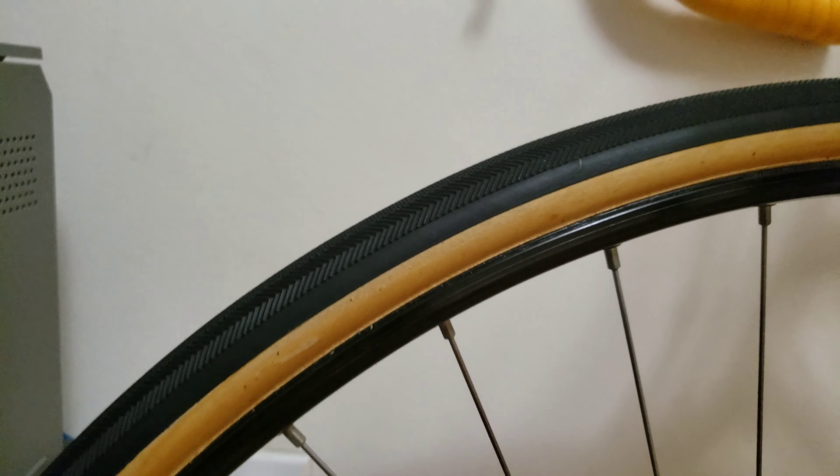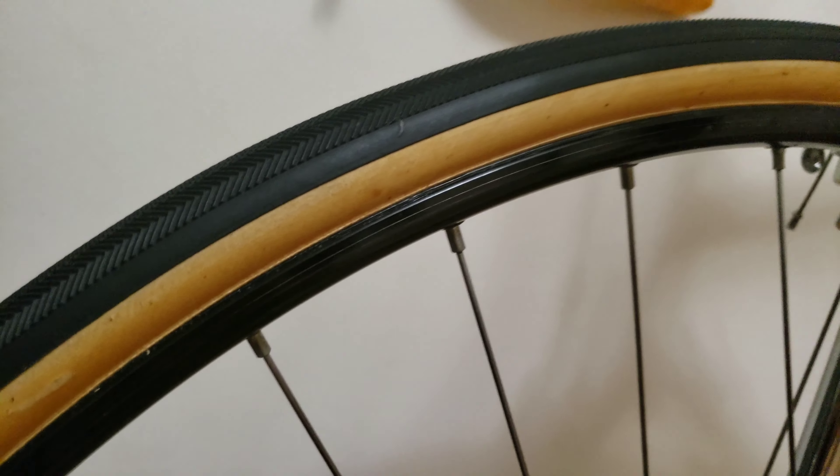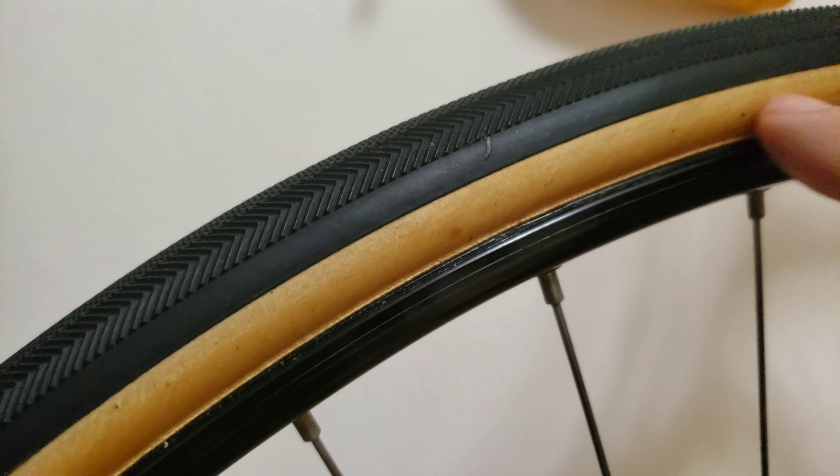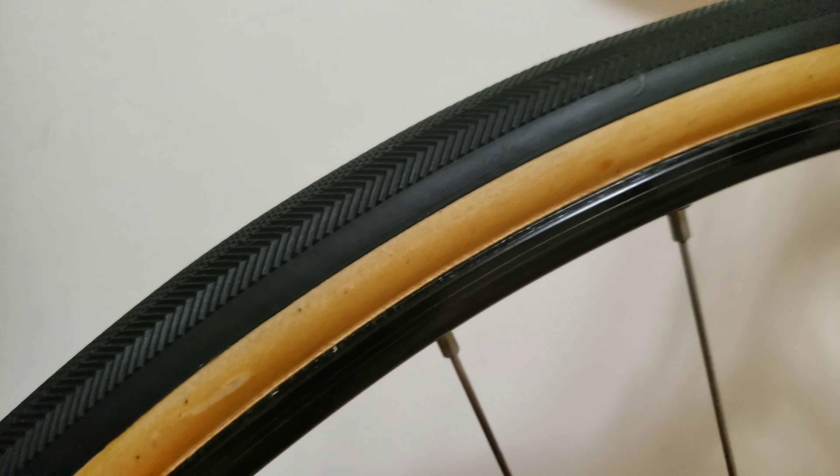On the downside of putting the glue on would be that it will get quite messy. So the bottom line is you won't get a finish like this. This is what I would call pretty close to a factory finish right here.